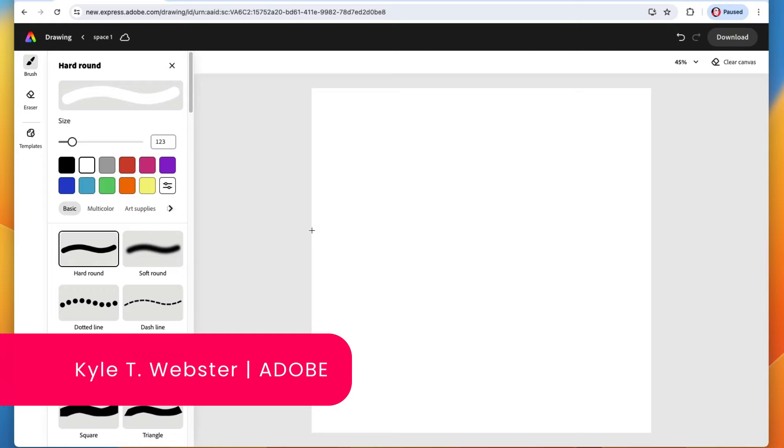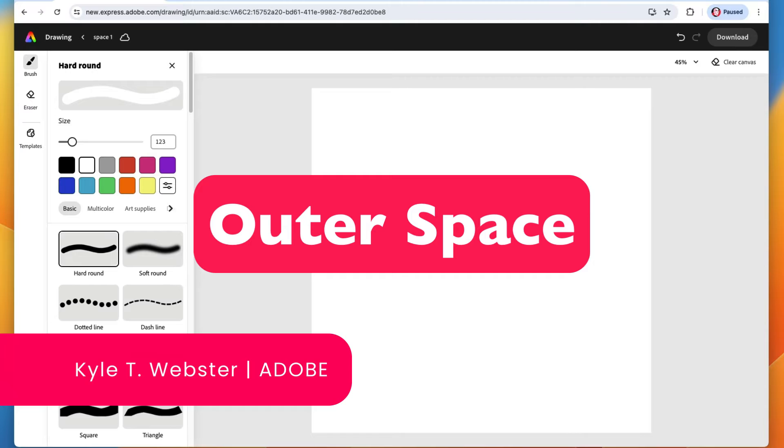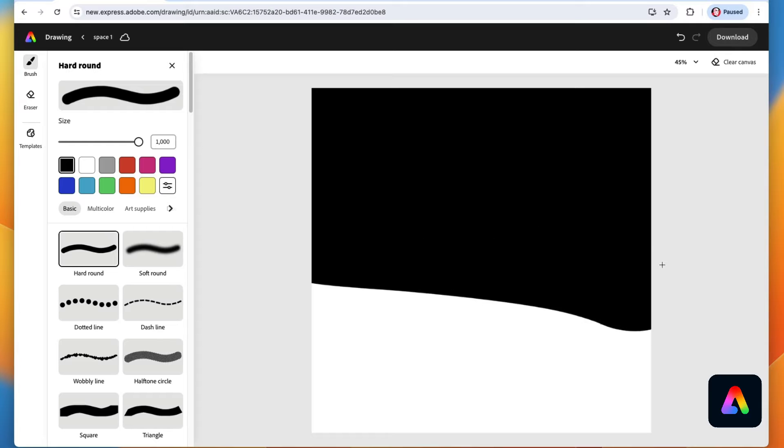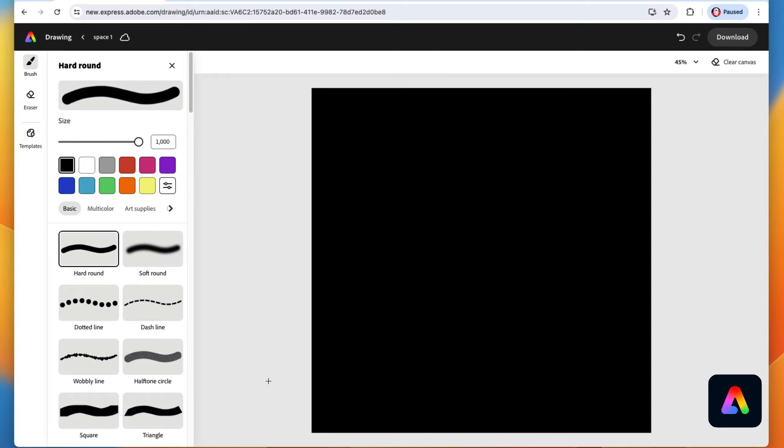It's time to do more drawing in Adobe Express and today we're heading into outer space. This is going to be a lot of fun folks and it's really simple — follow along with me. Select black right here in the top left and use the hard round brush right here. Make it as big as you can and just fill your canvas with black.